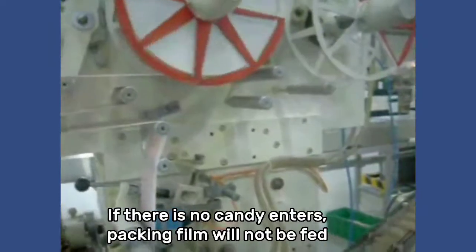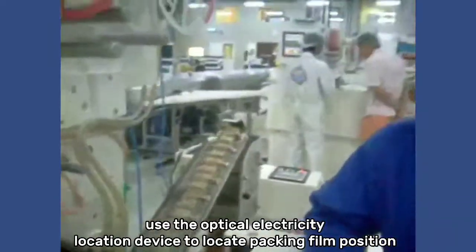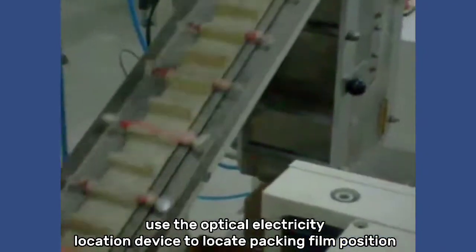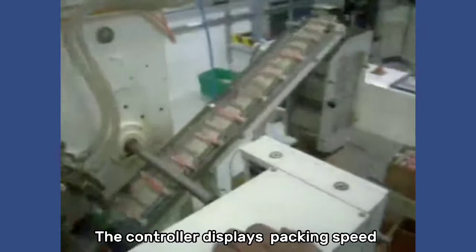If there is no candy entering, Packing Film will not be fed. Use the Optical Electricity Location Device to locate Packing Film Position. The controller displays Packing Speed.